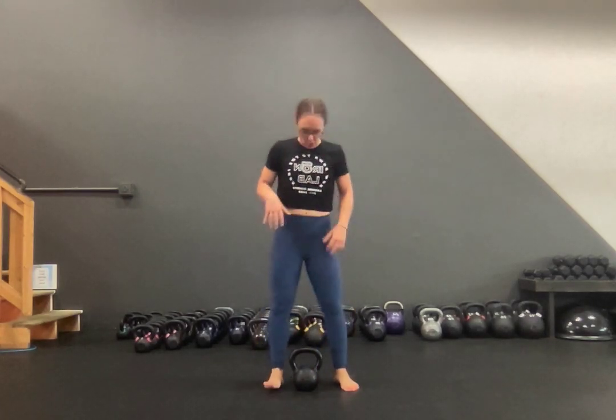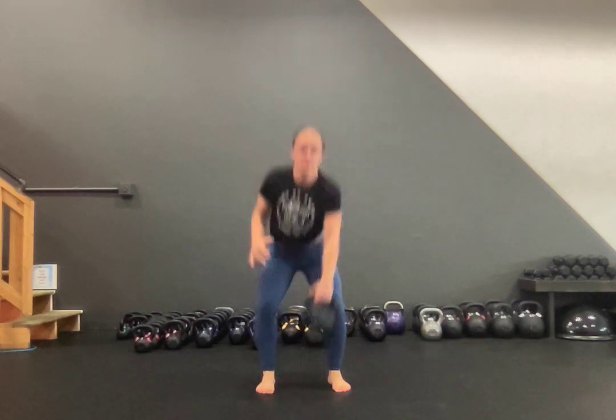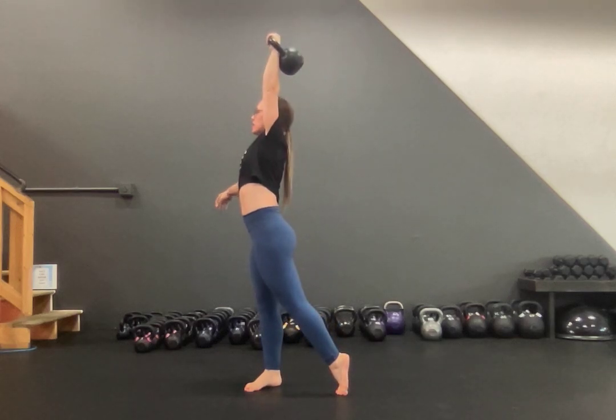Kettlebell Rotational Press. Start by getting your kettlebell up into your rack position — clean it all the way up. Now you're going to rotate, pushing away from the weighted side. That foot is going to rotate on the ball of your foot as you press the kettlebell straight up towards the ceiling.